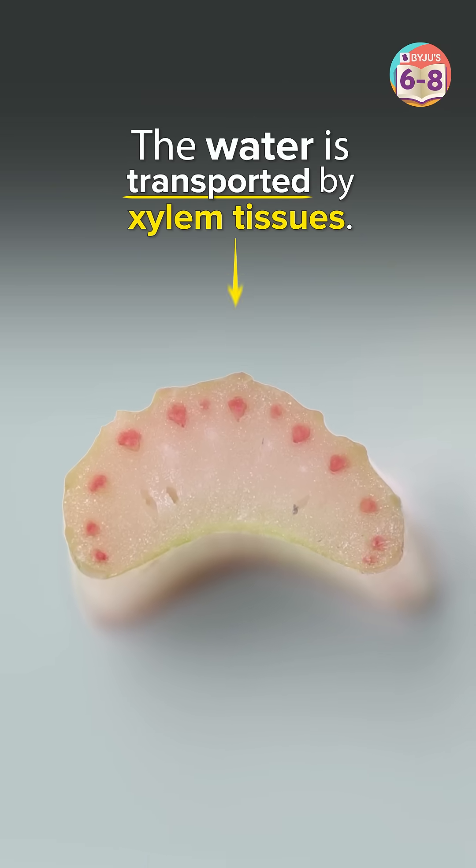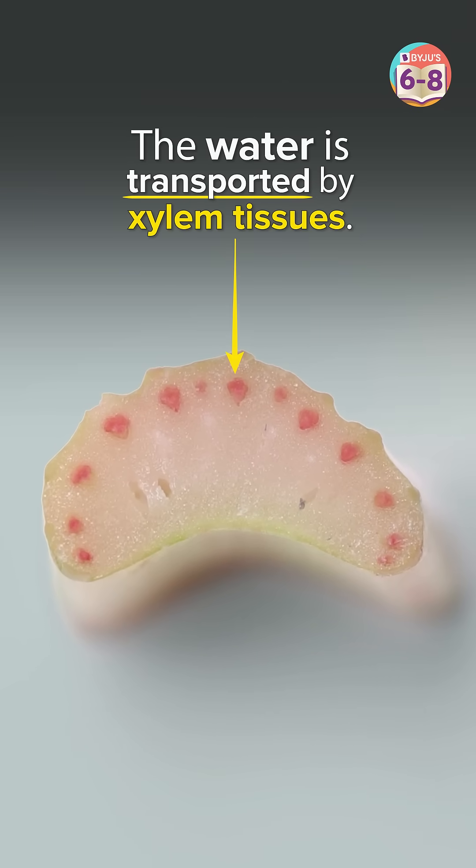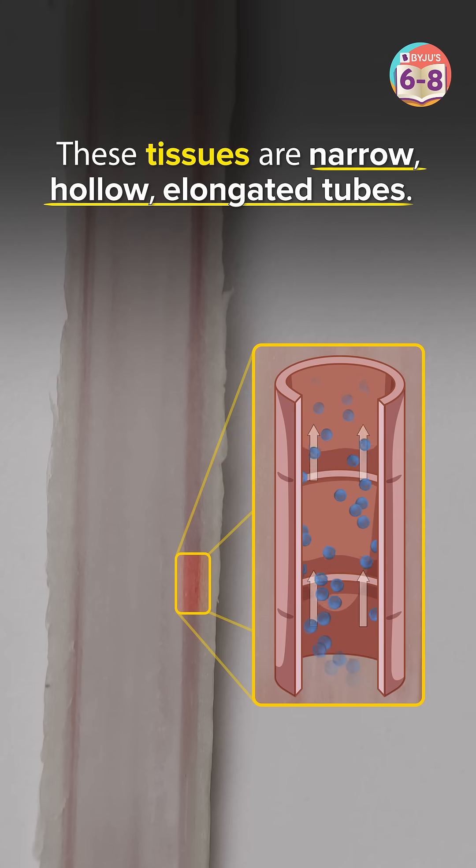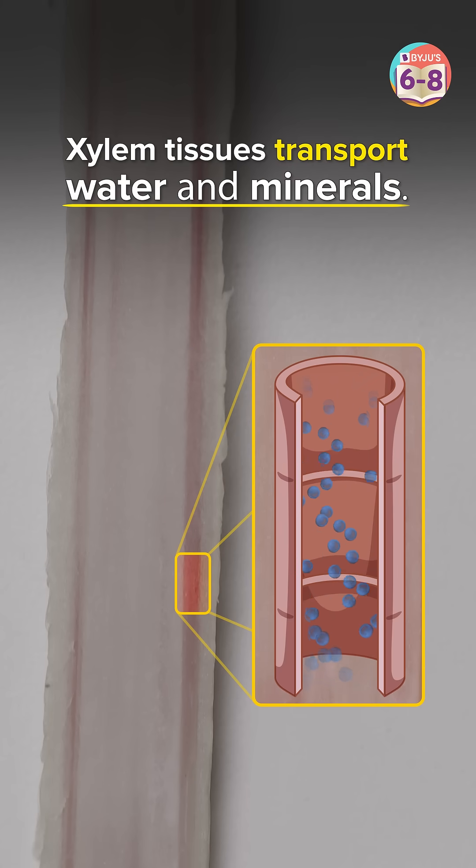Xylem is a type of tissue that helps in the transportation of water. Xylem tissues are narrow, hollow and elongated, and help in the transportation of water and minerals.